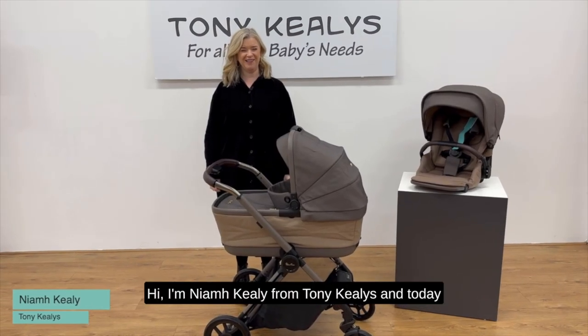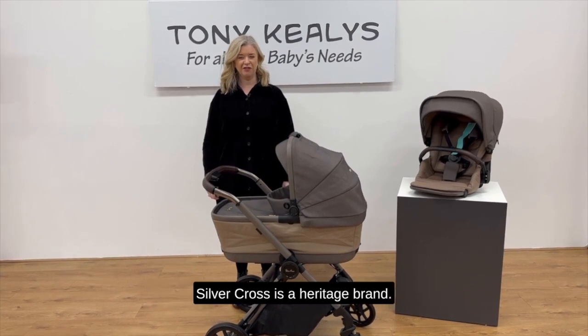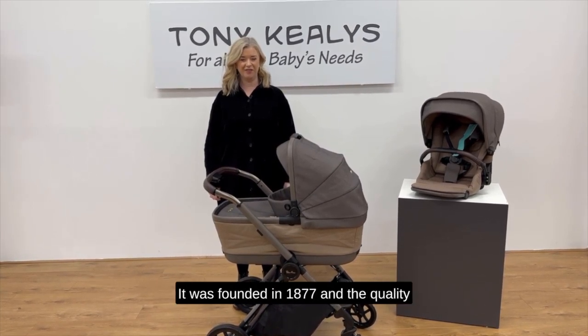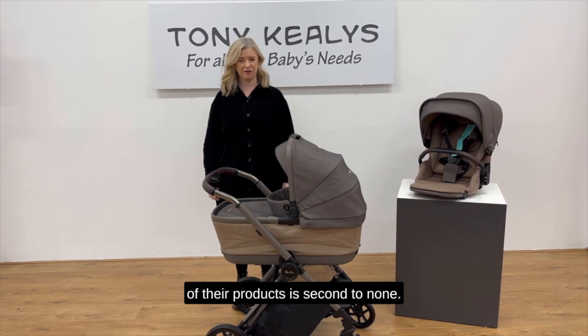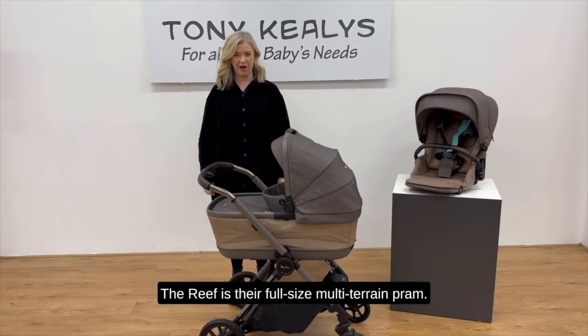Hi, I'm Niamh Keeley from Tony Keeleys, and today we're going to talk about the Silver Cross Reef. Silver Cross is a heritage brand — it was founded in 1877 and the quality of their products is second to none. The Reef is their full-size multi-terrain pram.